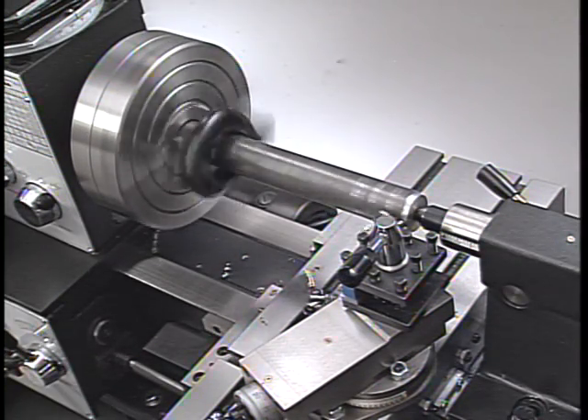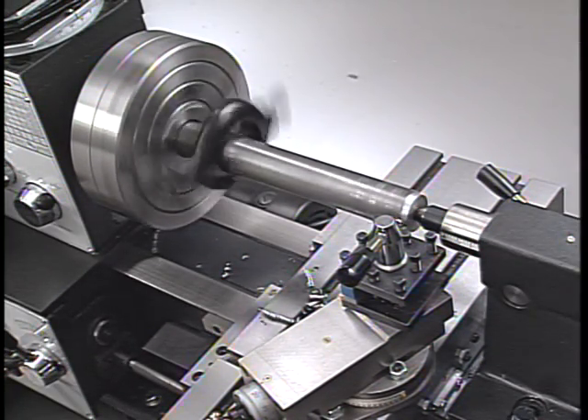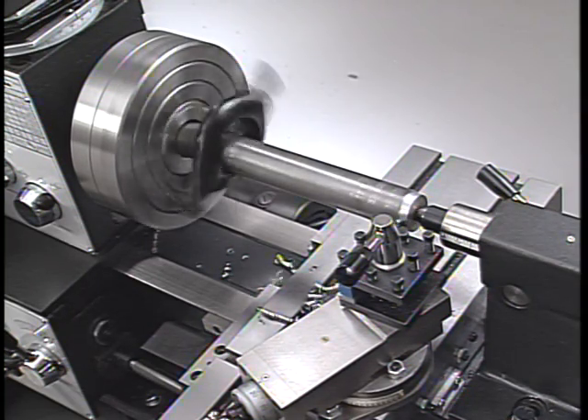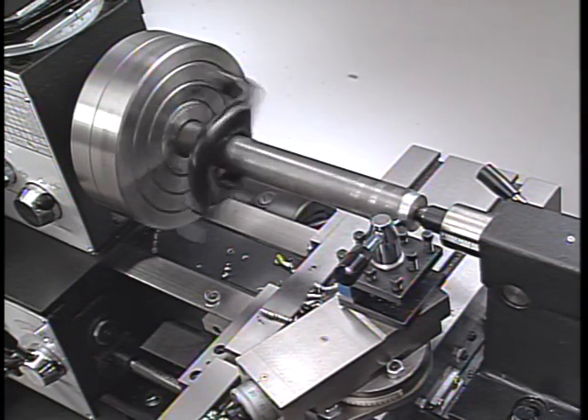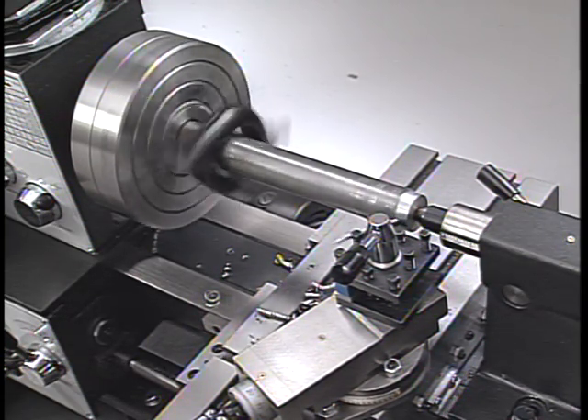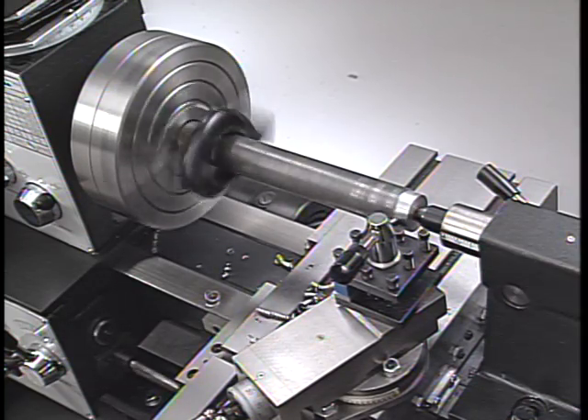Turning between centers has an advantage over using a lathe chuck because it uses the lathe's center line and the part's center line as the reference to hold the part on the lathe. Regardless of how many times the work is taken out of the lathe, it can easily be replaced, perfectly centered.